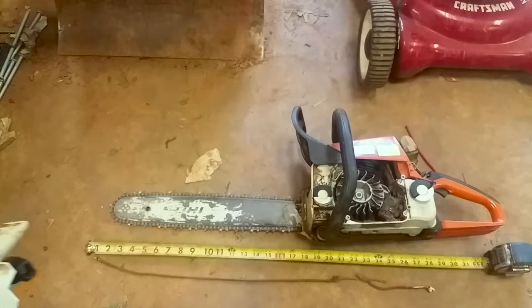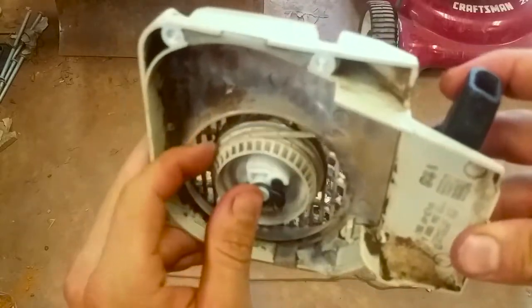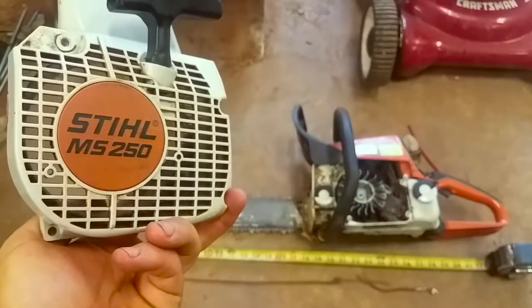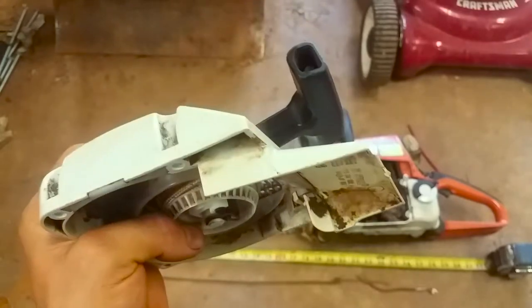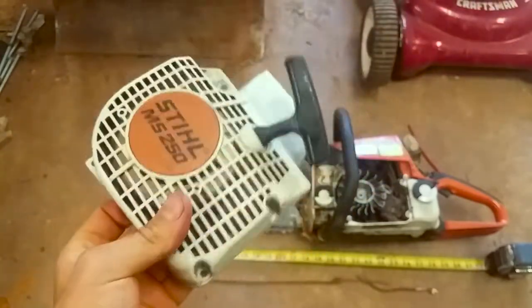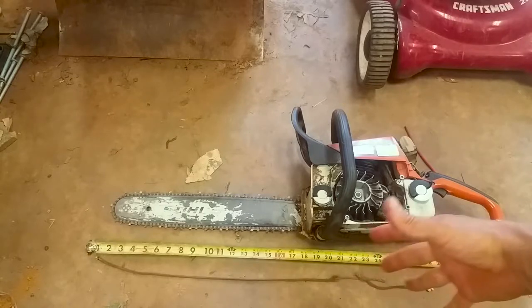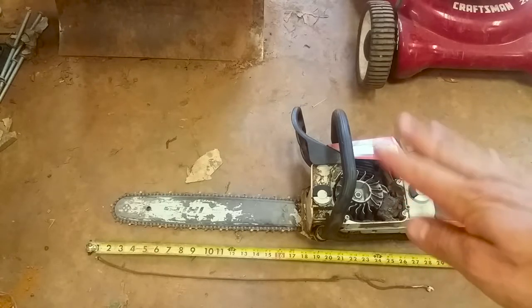That's how you rewind one of these chainsaw ones. You can measure out the old length and use that. I don't know how long this was — it was like 32 or 36 inches probably — but I'd rather have extra than not enough. I went with three feet, and if I have problems I'll just pull it out and cut a couple of inches off and we'll be good.